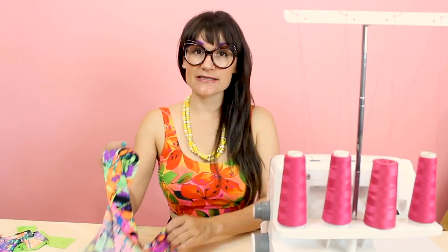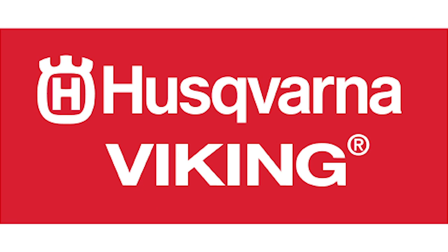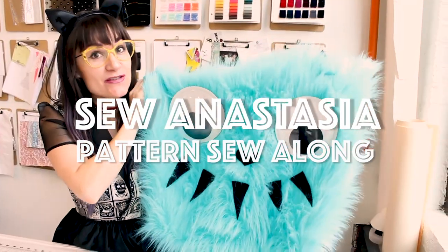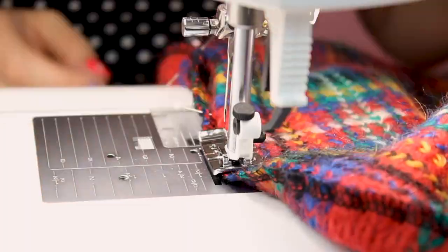Hi, I'm Anastasia Chatzka, a fashion designer with over 20 years of experience and a sewing educator. I'm really excited you're here to share another sewing adventure with me today. Welcome to Sewing Anastasia, and today I'm going to show you how to serge on your home sewing machine.